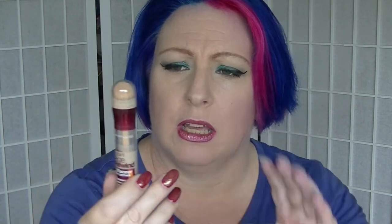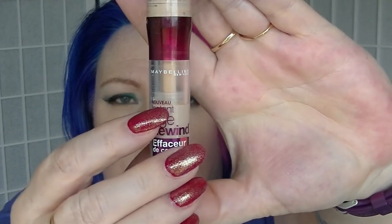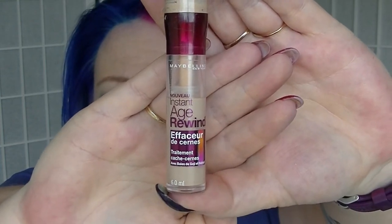For E we have the Eraser Dark Circles, also by Maybelline - the Instant Age Rewind. As you can see I am right there at the moment. I'm not a huge fan of the applicator, and it still creases underneath my eyes.